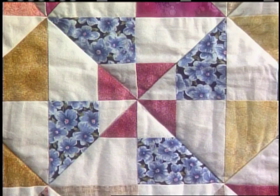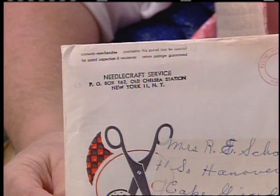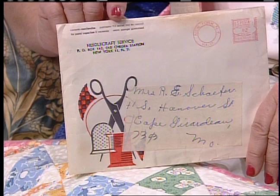This pattern was called Double Windmill by Old Chelsea Station Needlecraft Service, a mail order company begun in 1933. If you ordered a pattern it probably cost you 10 cents and it arrived in an envelope like this, sent for just 2 cents. The company is still in business today, although most of their quilt patterns are no longer offered.